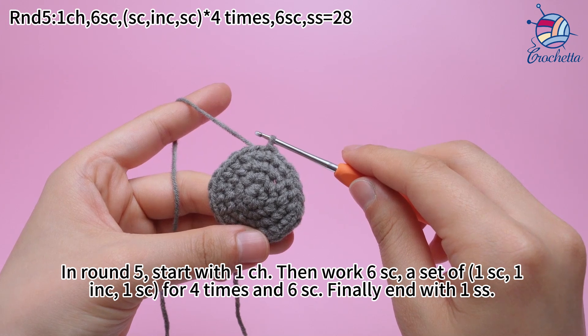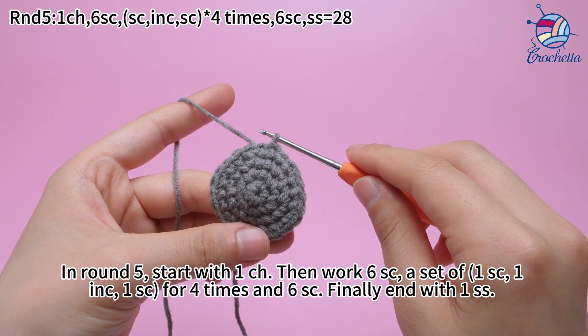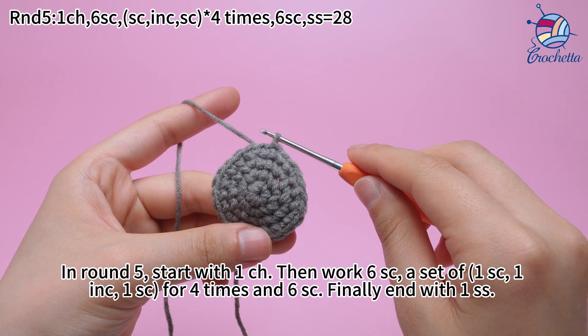Round 4 is done. In round 5, start with 1 chain stitch. Then work 6 sum crochets. A set of 1 sum crochet, 1 increase, 1 sum crochet for 4 times. And 6 sum crochets. Finally, end with 1 slip stitch.